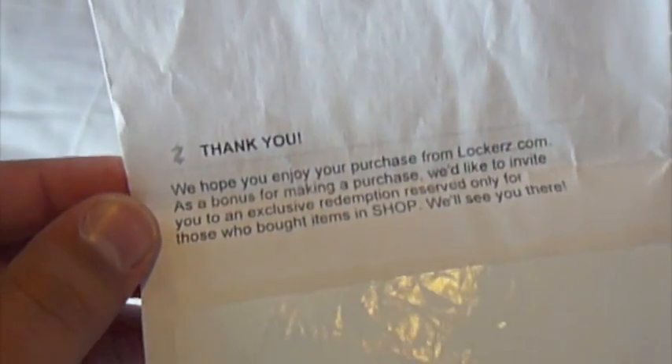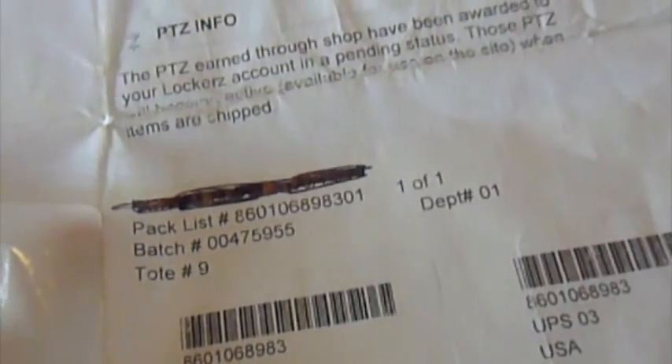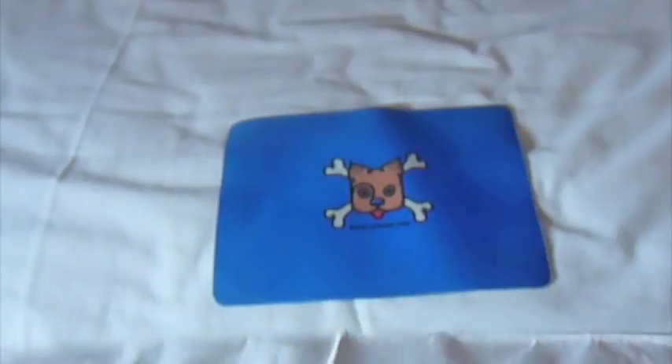This is the mouse pad I'm actually using right now. If you paid any money for an item from Shop, it gives you a few points. But if you buy at the original price from them, you get a lot of points. It came via USPS and it didn't take that long — about one week.